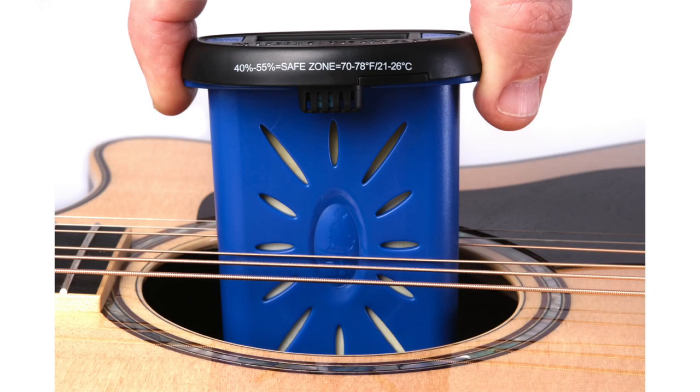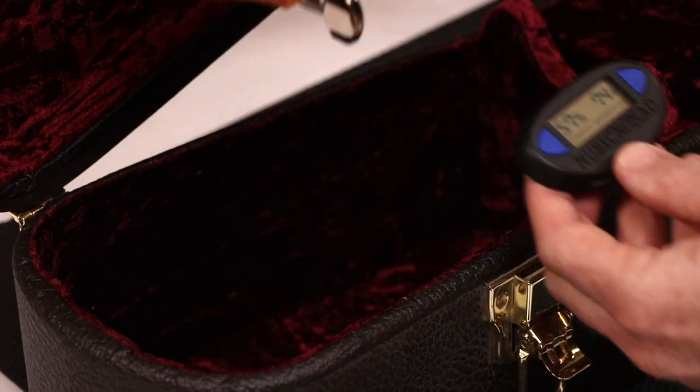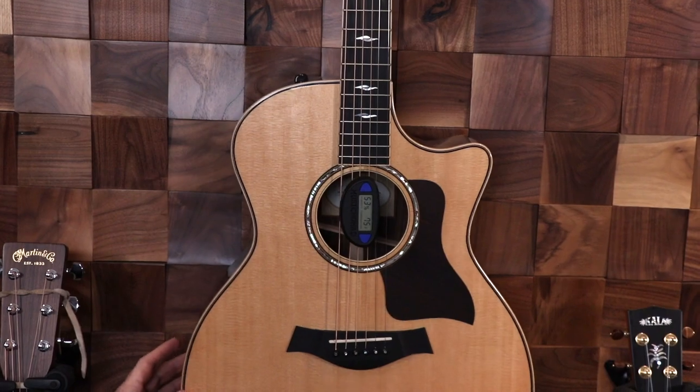We also sell this combination of a humidifier and hygrometer together and it's called the Humitar One, part number MN311. You can also place it inside your case or any room you want to monitor.